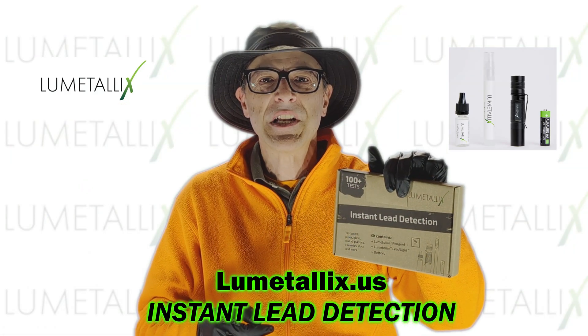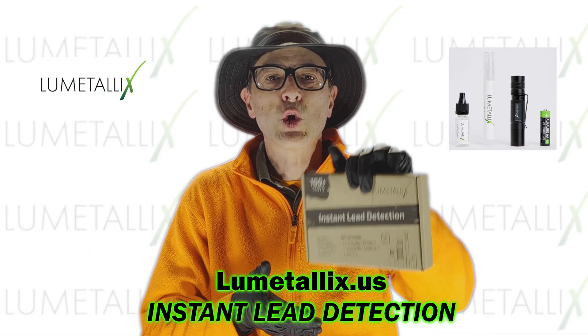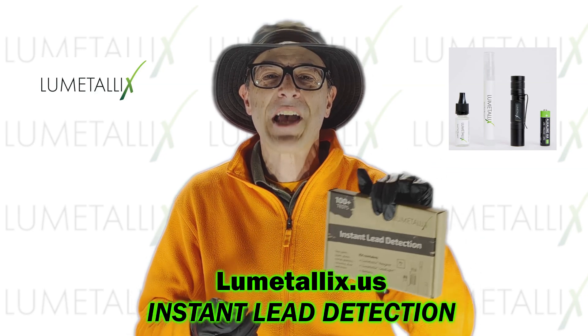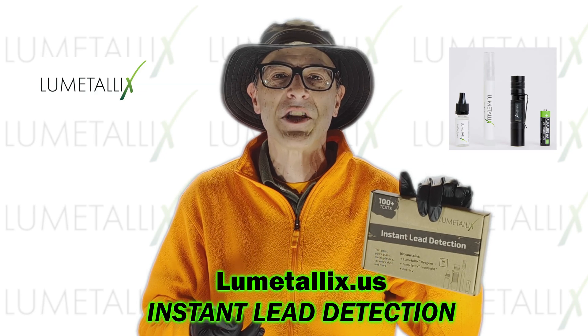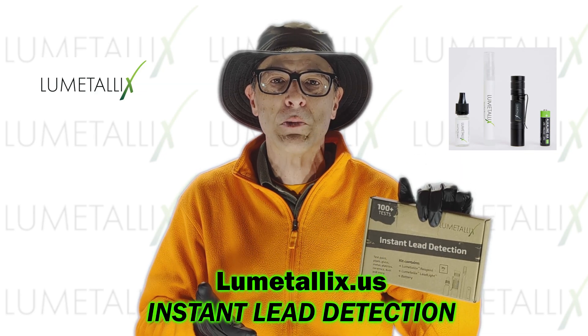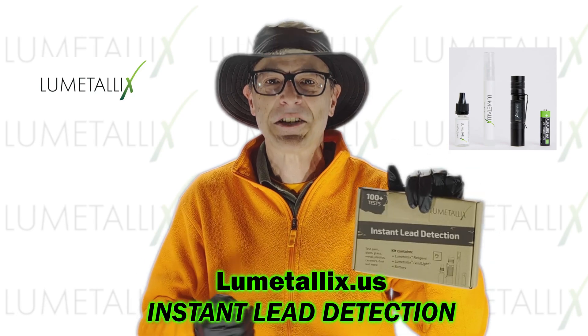Get more information and purchase your own Lumetallix Instant Lead Detection Test at Lumetallix.us. Lumetallix is also available on Amazon.com.